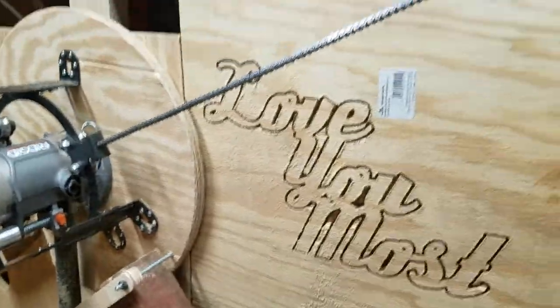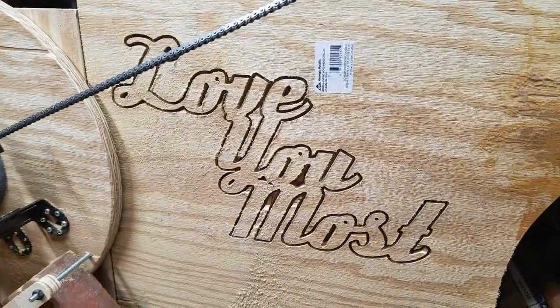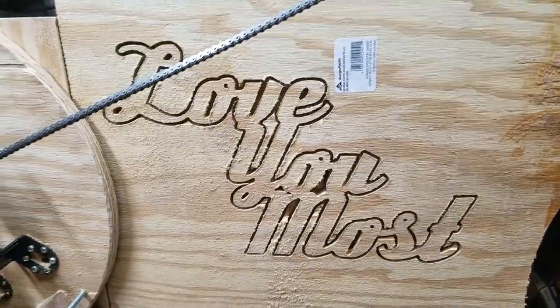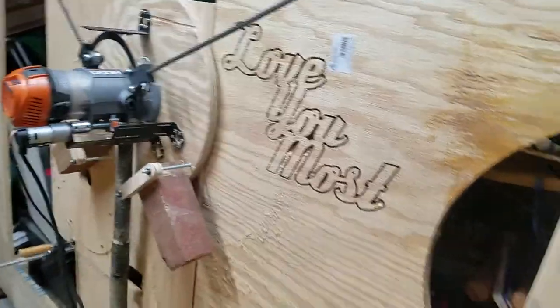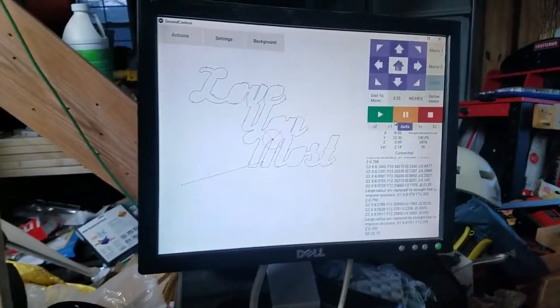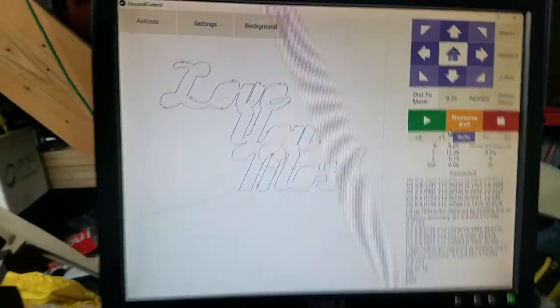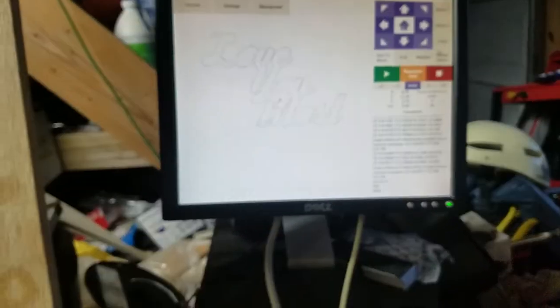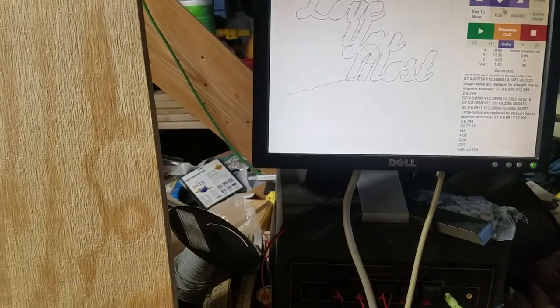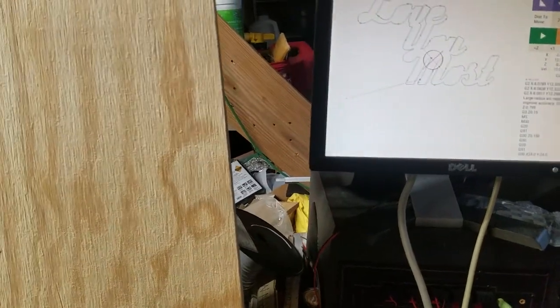Alright, so there's my third thing I cut with the Maslow — we're working on the fourth. This one was a mess-up because I lost power; circuit overload glitch running some power from the house. This one actually broke a bit and I had to repair it, that's why the insides of the letters are missing off of there. Let's go 24 inches that way.